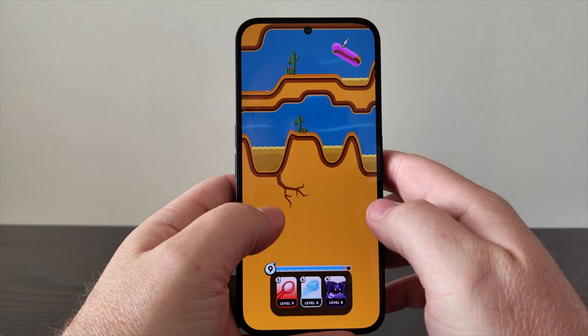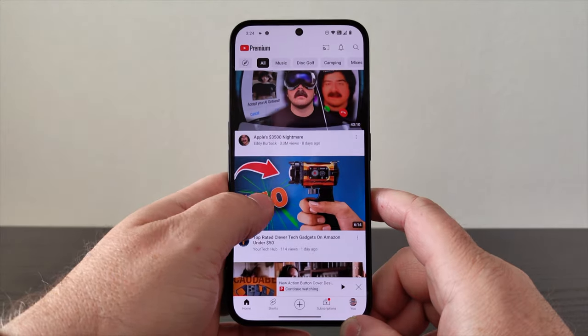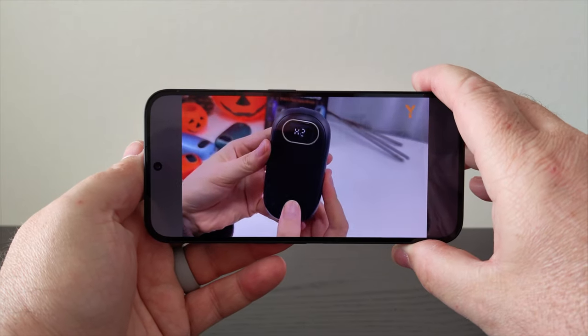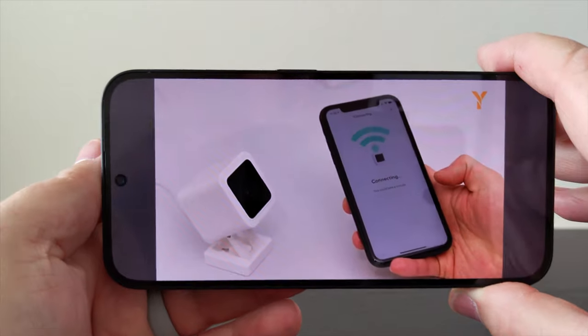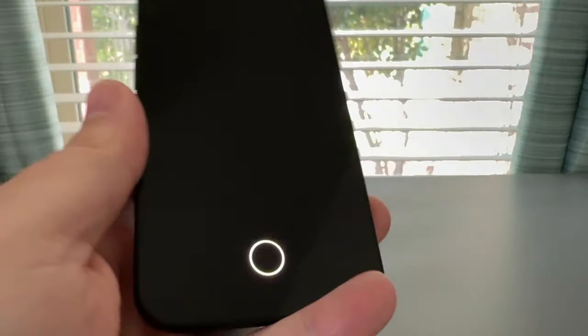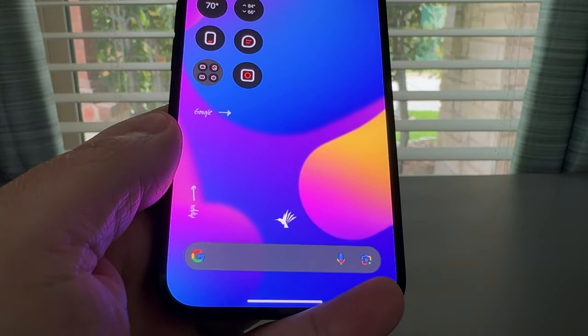Nothing Phone 2A comes with 128 gigs of internal storage and 12 gigs of memory. Around the front you get a 6.7 inch 120 hertz AMOLED display with Gorilla Glass 5. There are stereo speakers on the top and bottom of the phone, and there is an under-the-glass fingerprint reader which works great and fast.